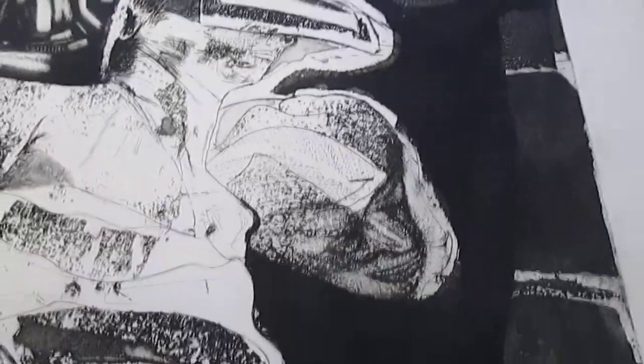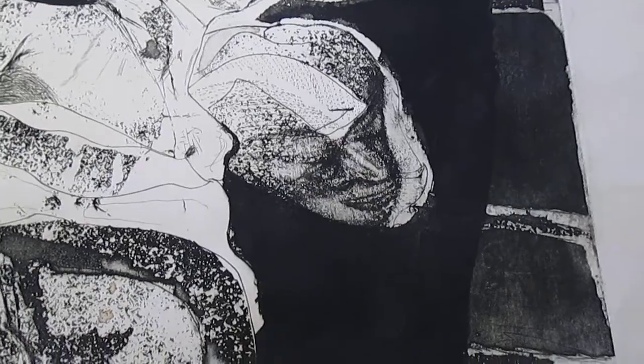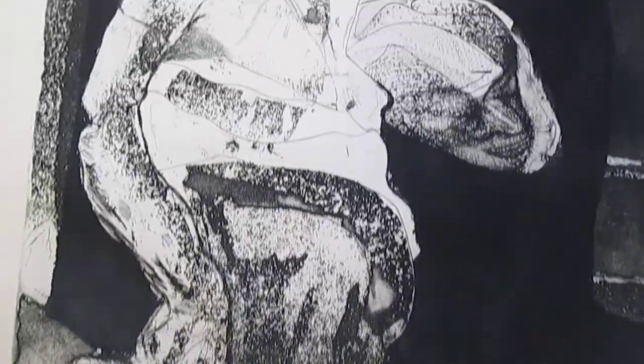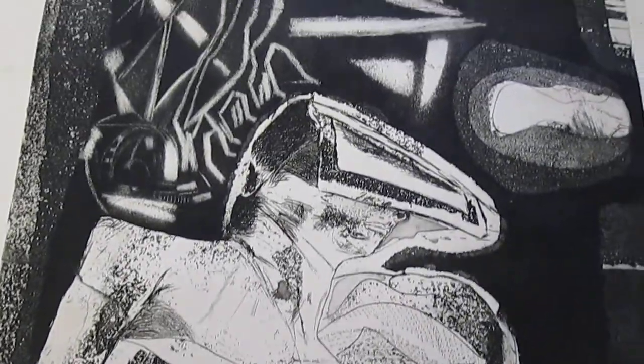So I've got etching and aquatint — an intaglio print, in other words, I-N-T-A-G-L-I-O — that's the formal term for it. It was done on a zinc plate, etched with nitric acid.